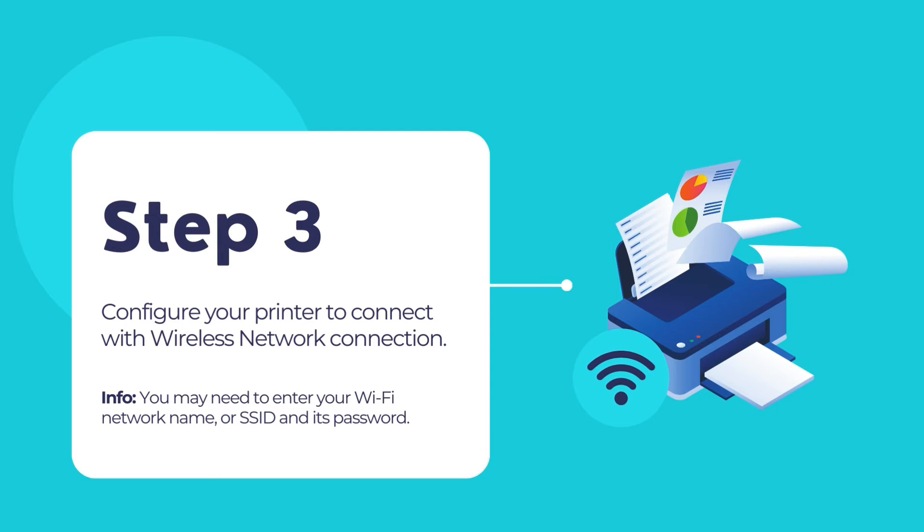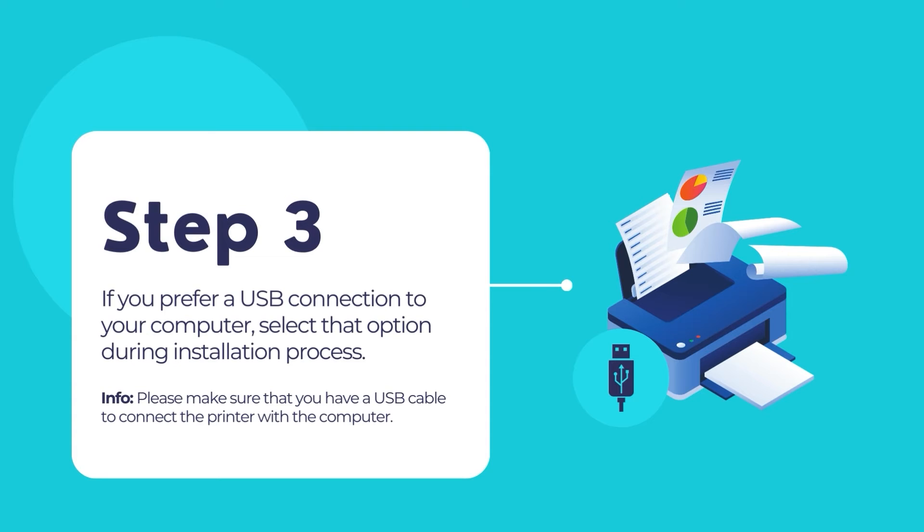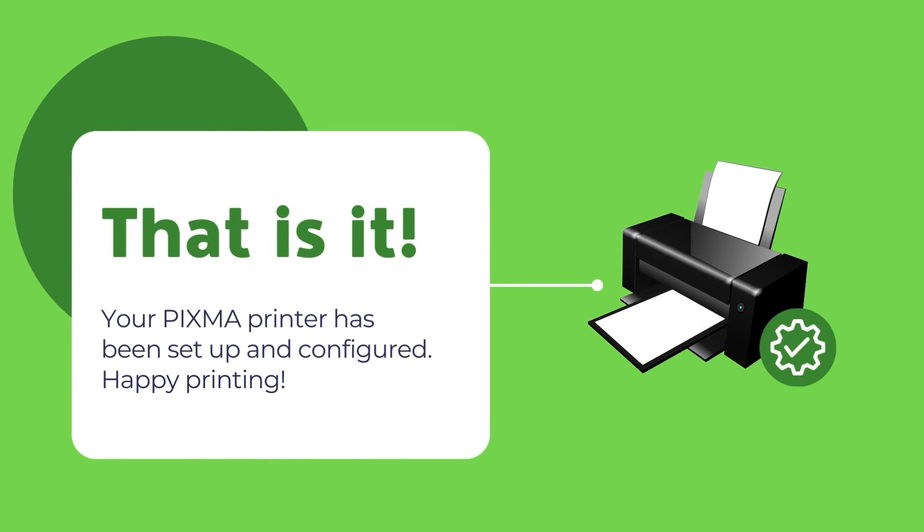For wireless connections, in most cases, the software should be able to automatically connect to your wireless network and configure as appropriate. You may need to enter your Wi-Fi network name or SSID and its password. If you prefer to set up through a USB connection with the computer, then select that option during software and driver installation. Make sure that you have a USB cable with proper terminals. Once finished, your PIXMA printer should be fully configured and ready to use.